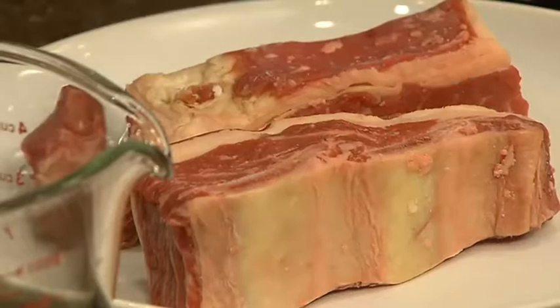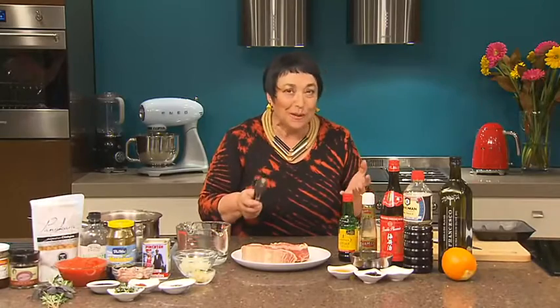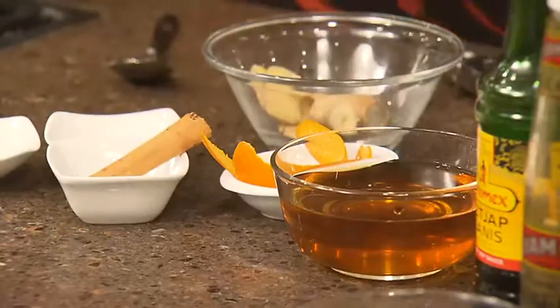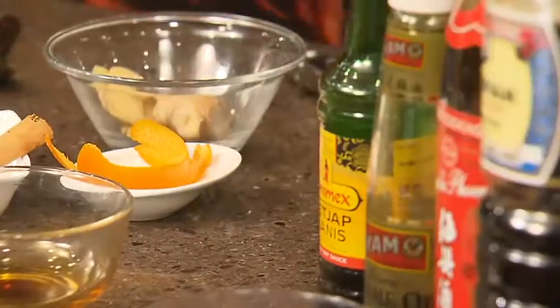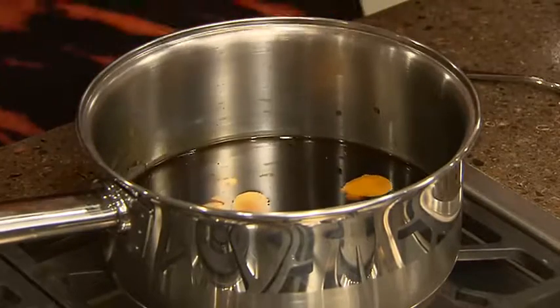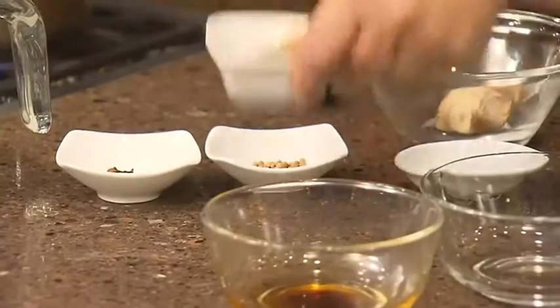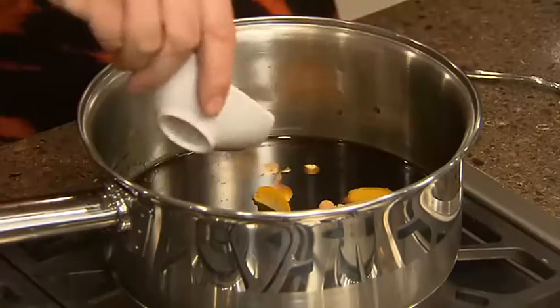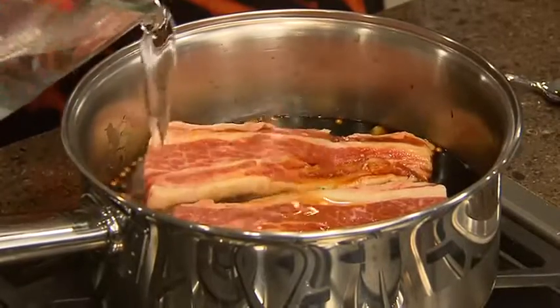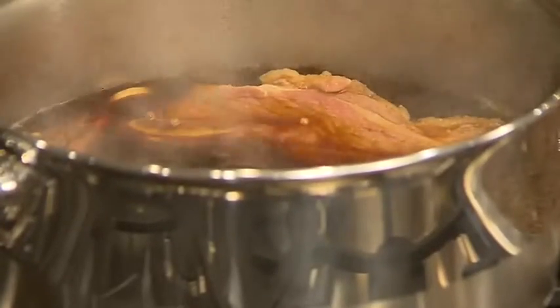Ask the butcher for these asado cut short ribs. I think they work best because they're so meaty. Into a saucepan, we start to make the master stock. One cup of soy sauce, a cup of Shaoxing wine, sliced ginger, a piece or two of orange peel, a cinnamon stick, 10 coriander seeds and four whole cloves. Put in our ribs and just enough water to cover them, then simmer for about two hours until the meat is really, really tender.